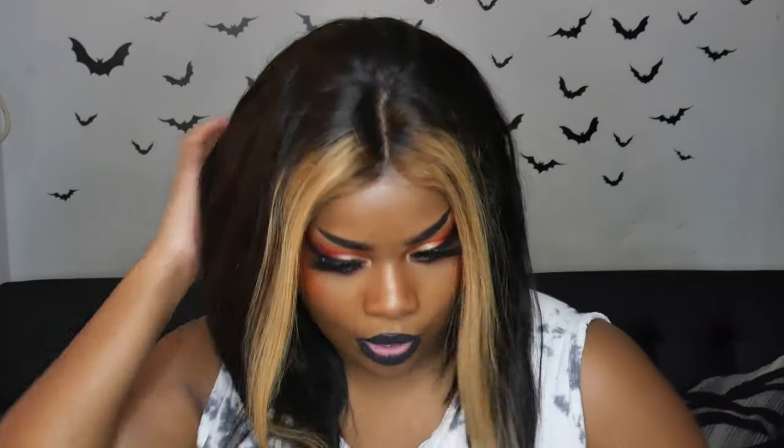The only thing I regret is not getting it shorter. This one is a little too long — I was going for more of a bob and I believe I got 14 inches. I probably should have gotten 12, but it's still very nice. Maybe like an inch or two shorter would have been great.